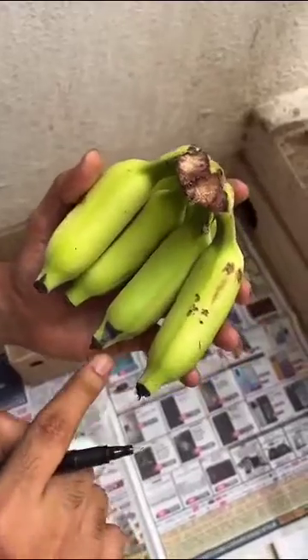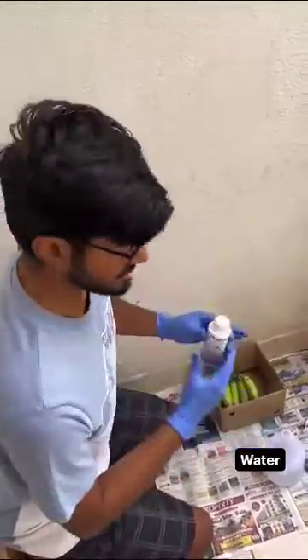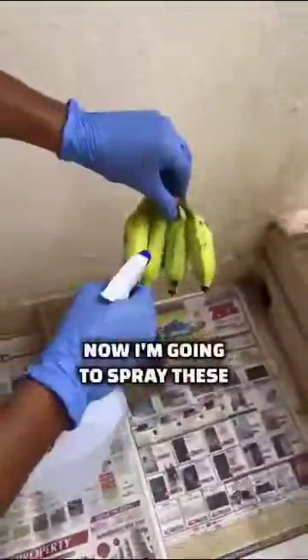Just look at the different markings of bananas. There's a mark here and there's a mark here, and I'm also going to write another mark. Now I'm going to add this Ethephon into this and spray these bananas.